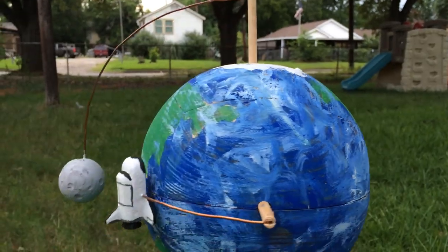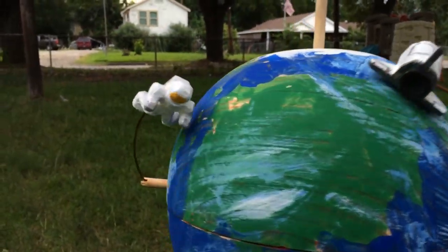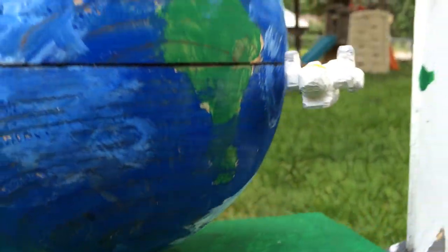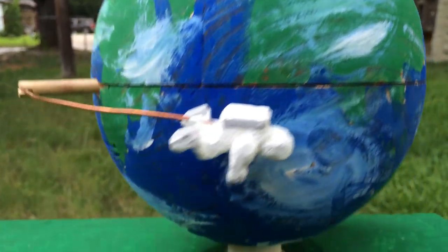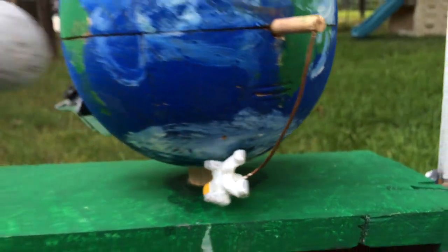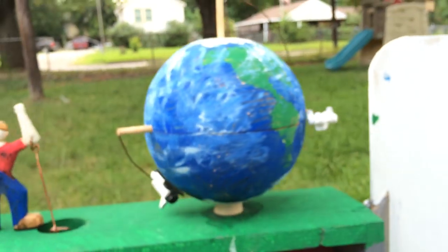And here's an astronaut that I made, right there. Made out of wood also using the scroll saw and chisels. Now I have the cuts on my hand to prove that I did carve it all out myself.